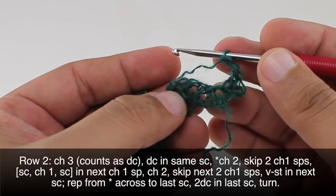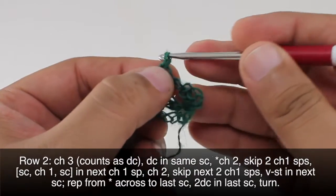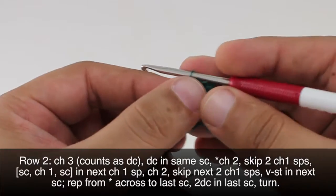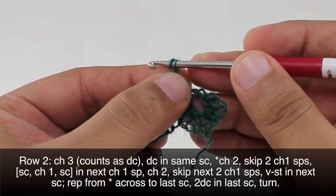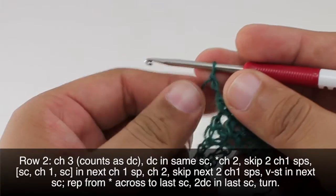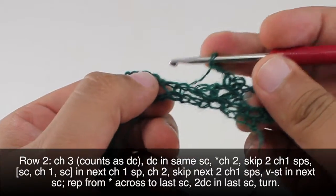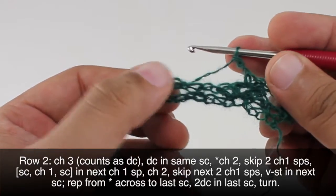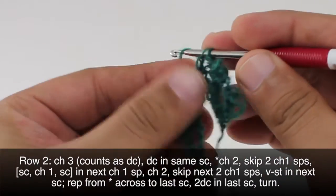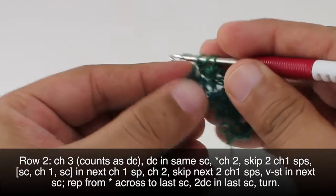Then we are going to do a single crochet into the next chain-one space. Then we will chain one and single crochet into that space again. Now we're going to chain two and we will skip the next two chain-one spaces — one, two. Then we will do a V-stitch into the next single crochet. The V-stitch is a double crochet, then a chain one, then another double crochet into that same stitch, and that creates our V.